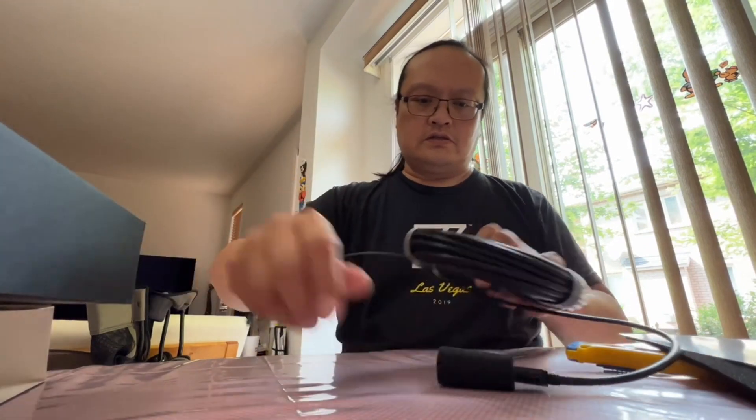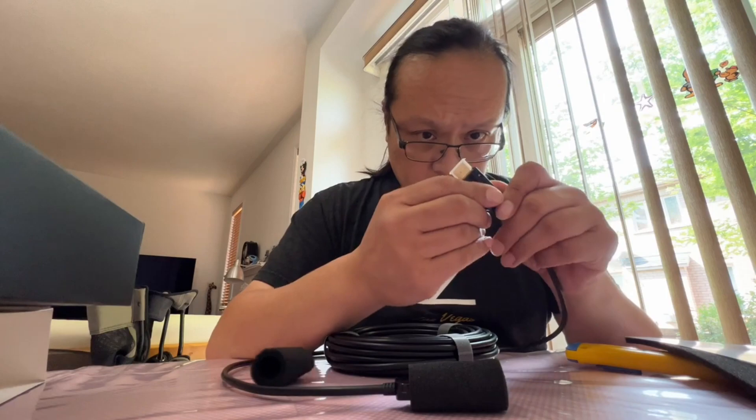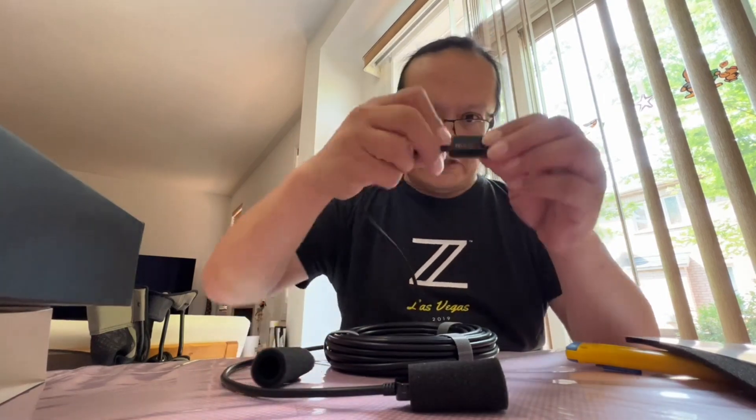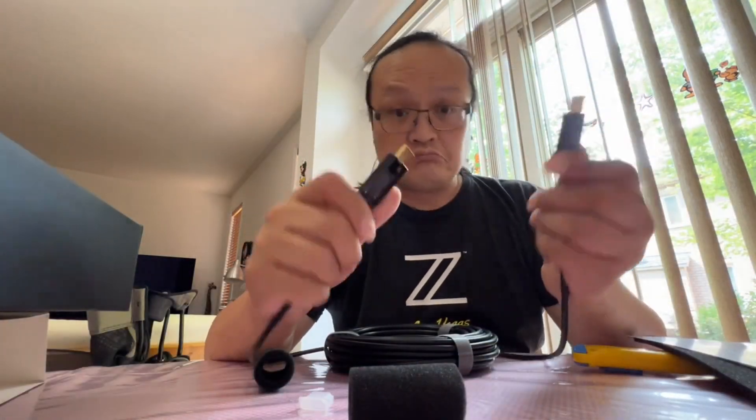Nice. Metal head, metal end as well. Pretty good. Let's install this.